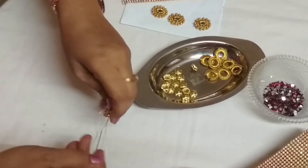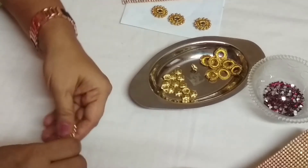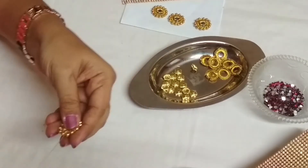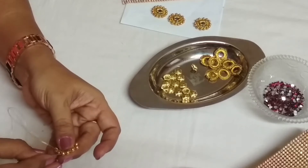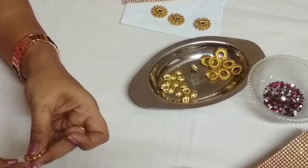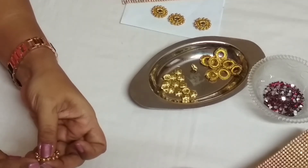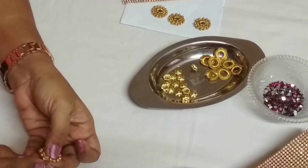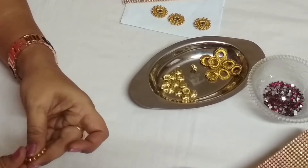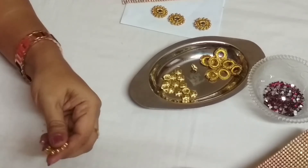Once you finish stitching all the beads, you have to take care that this zari thread is passed through all the beads and hold them more and more tightly. It gives a very neat and round look for the ring. It holds all the beads tightly in round shape also.